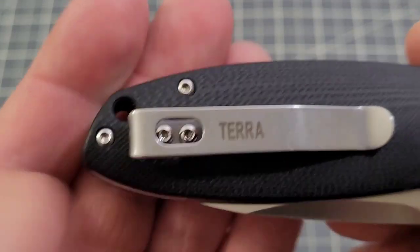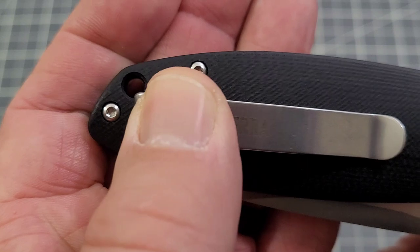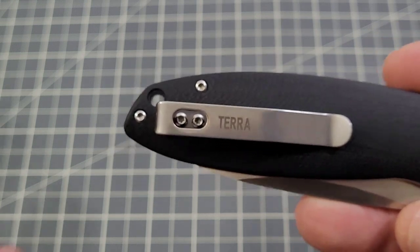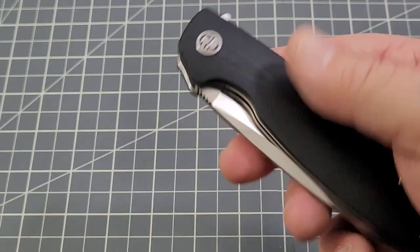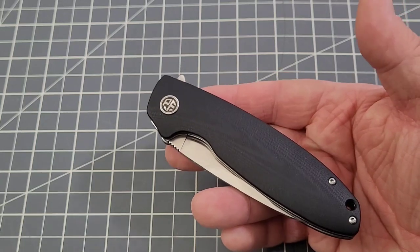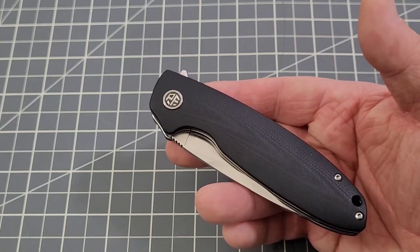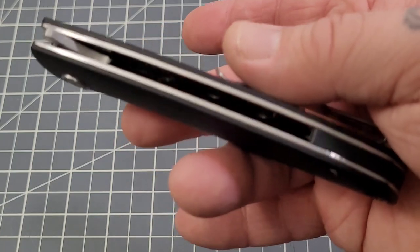It wants to be a deep carry clip, but as you can see it's not overly deep — you do have some sticking out of your pocket. There's a lanyard hole for sure. It's not lefty friendly; I wish they were a little more lefty friendly for those of you out there that are left-handed. That would definitely be a place where Petrified Fish could improve — make the knives a little more lefty friendly without a doubt.